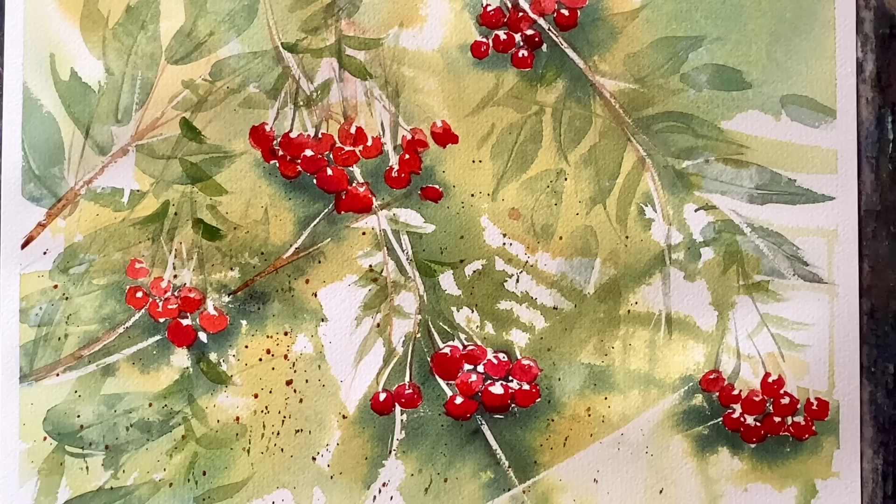I hope that was helpful and I hope you enjoyed this demo — I really enjoyed painting it. Let me know what you think in the comments; I don't always get the chance to reply to all your comments but I do try to read them all. Thank you so much to my wonderful Patreon group who support this channel, and I'll see you again soon — happy painting, bye!